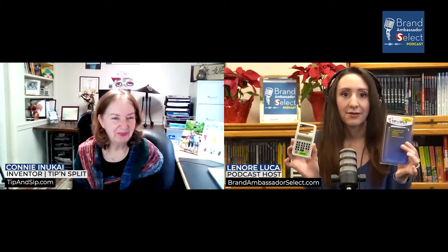Thank you very much, Lenore. I'm so glad to be here. I've been watching you. I hope I look just as pretty on our Zooms as I've done on all the other ones. You look wonderful, you're so cute. Thank you for sending us your Tip and Split calculator. Now, tell us all about this and why we should be incorporating it into our lives.